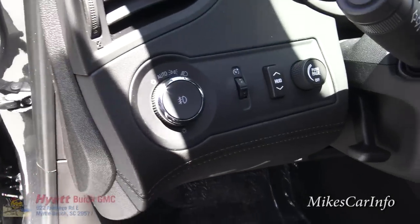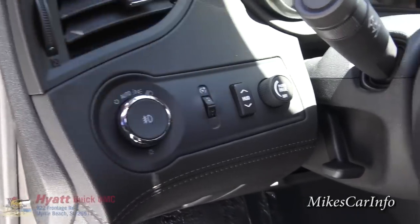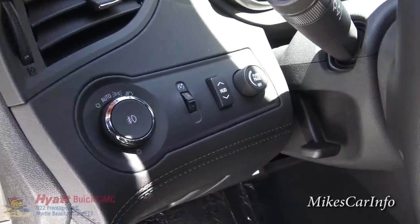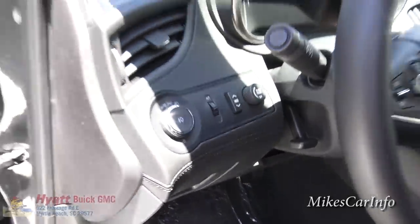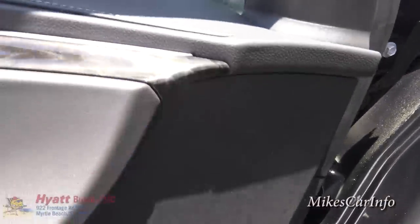You have automatic headlights, a dimmer switch, and to the right of that there is a heads-up display on this vehicle. There's also a control here for navigating some of the menus, which I'll show you in a second.